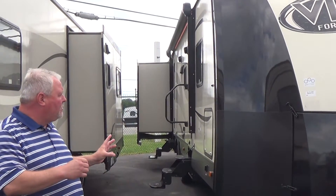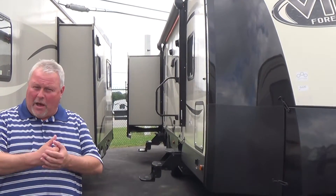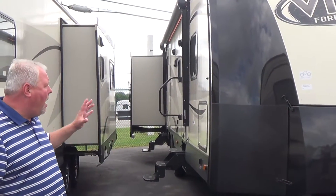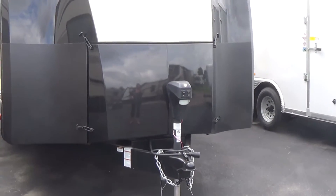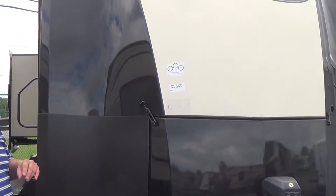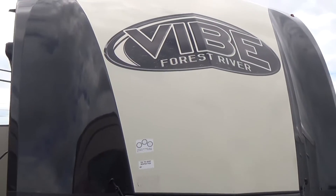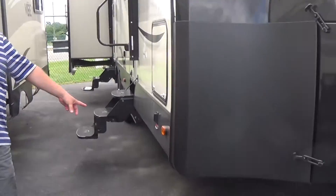Vibe is what we call an ultralight constructed travel trailer — it's aluminum frame, bonded fiberglass walls. This model comes standard with a front power jack. It has a front fiberglass cap with your LP bottles enclosed, so your battery and your LP bottles are enclosed — cleans it up, makes it look a lot nicer. This particular model also comes standard with a power awning and power stabilizing jacks.